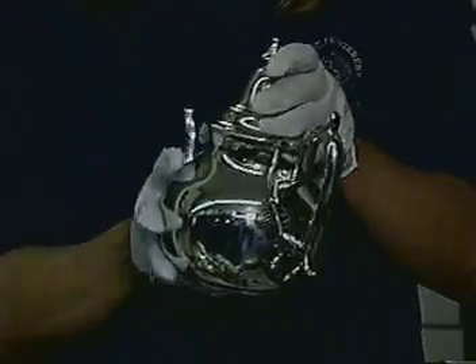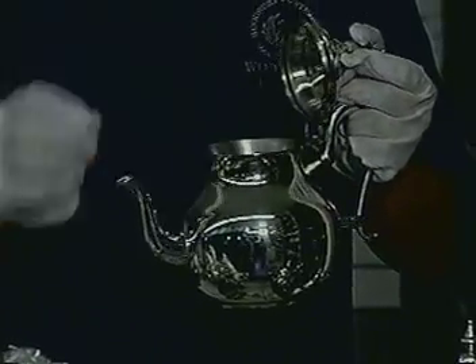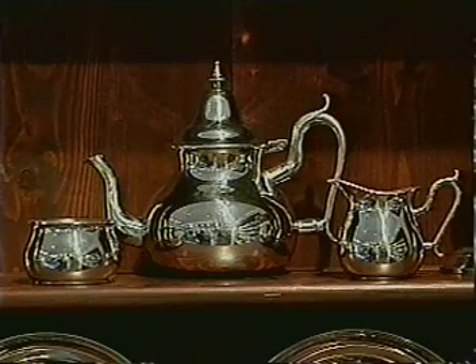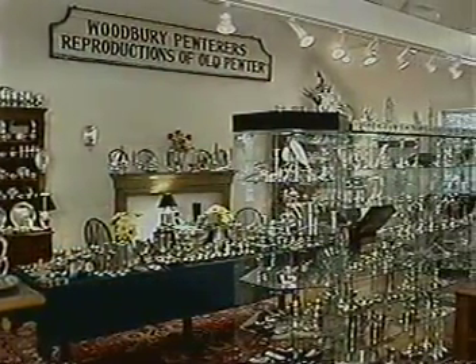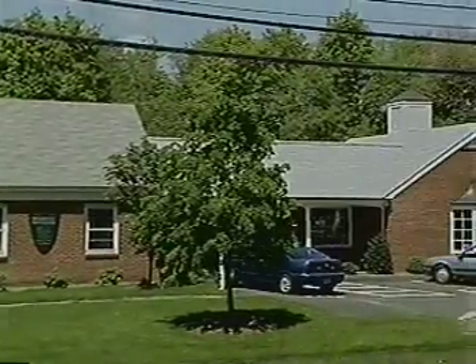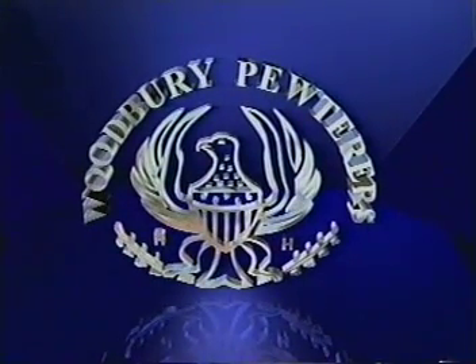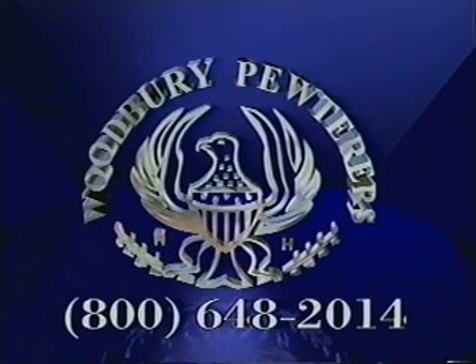All pieces are then carefully washed, dried, and inspected by hand to be sure that they meet our reputation for fine, handcrafted products. We hope you have enjoyed this tour and invite you to see all the other fine pewter pieces crafted at Woodbury Pewter. Woodbury Pewter is available at many fine stores throughout the United States and at our factory store located in historic Woodbury, Connecticut. If you would like additional information, a catalog, or the location of your nearest dealer, please ask one of our staff or call 1-800-648-2014. Thank you.